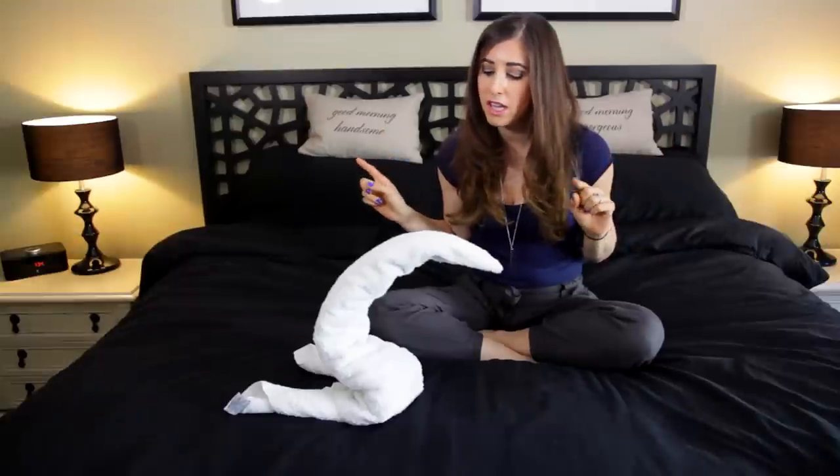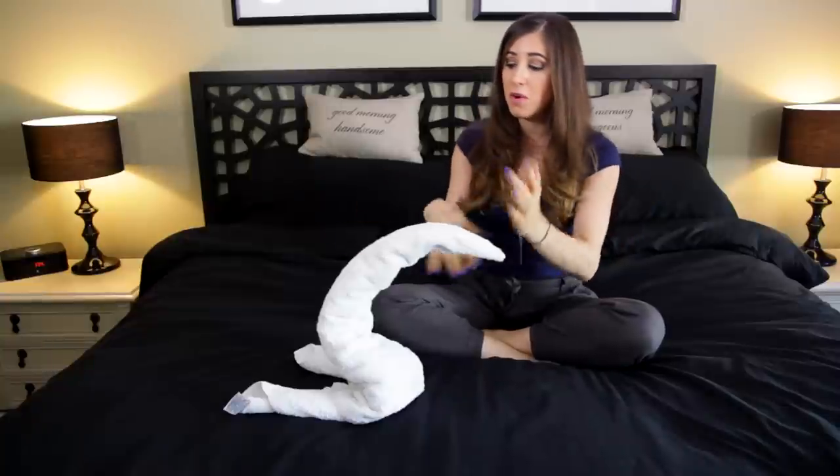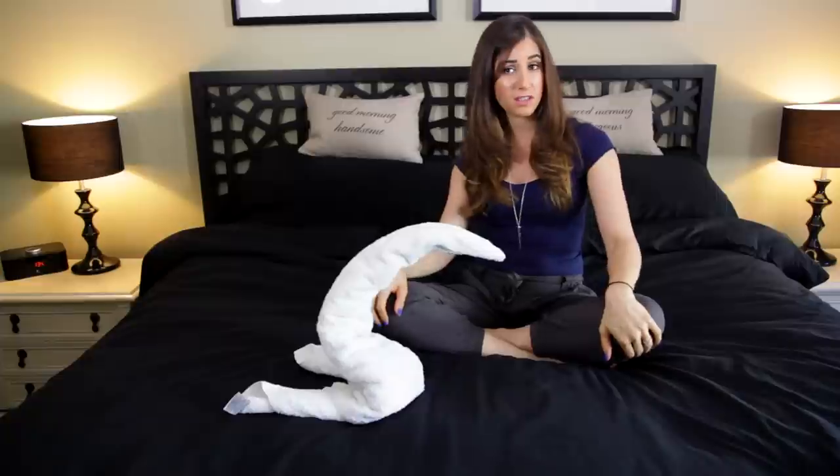I've got to be honest with you — not looking like a swan, more looking like someone leaning over a toilet and puking. Either way, I never said I was a pro at this; this was my first time. I would love to see if you give one of these towel animal sculpture things a try and what your success rate is like.